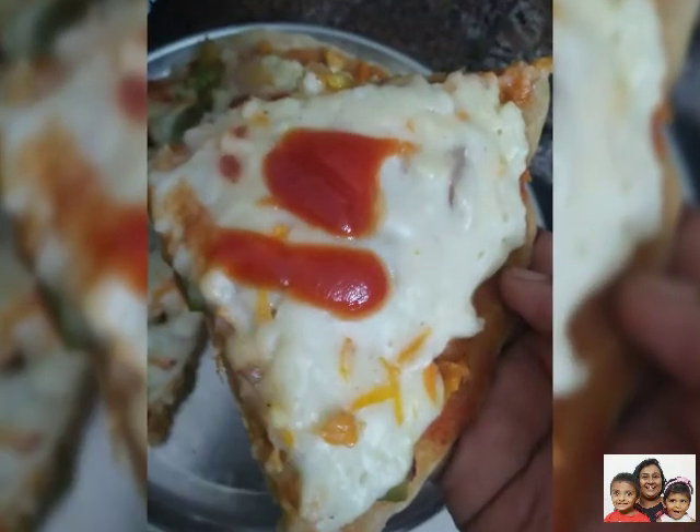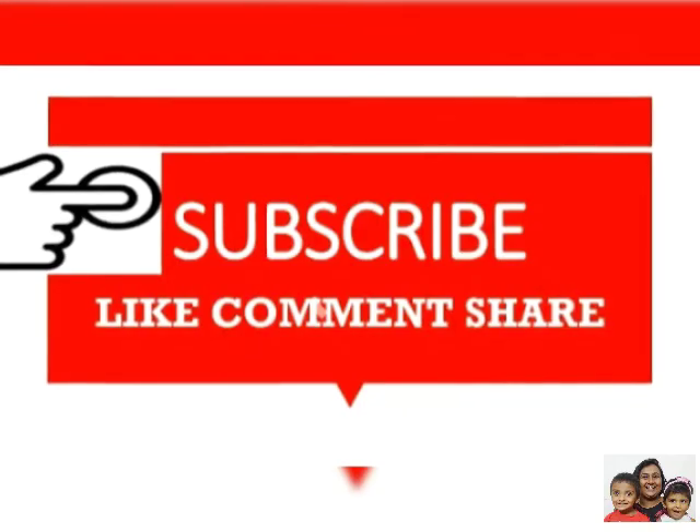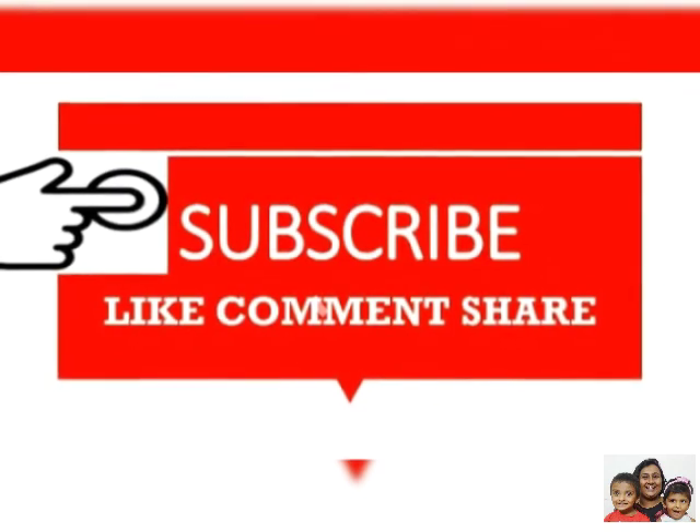Hope you've liked the video. If you've liked please subscribe, like, comment, and share, and follow me on Insta and FB too. Thank you.